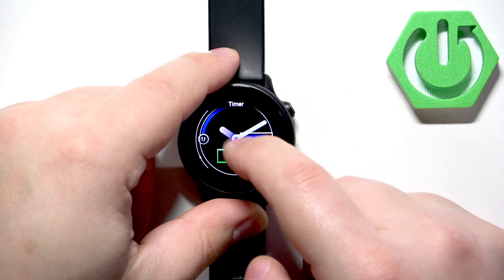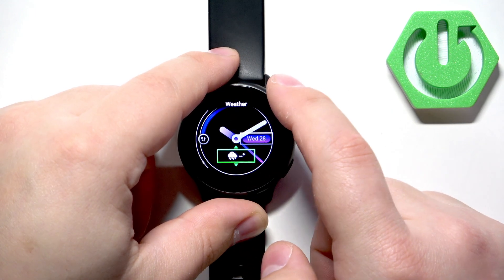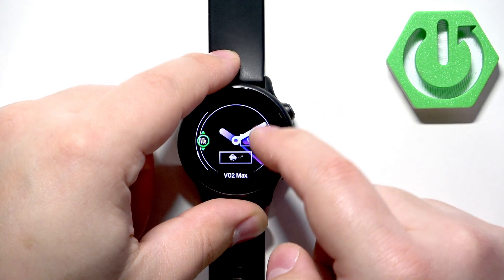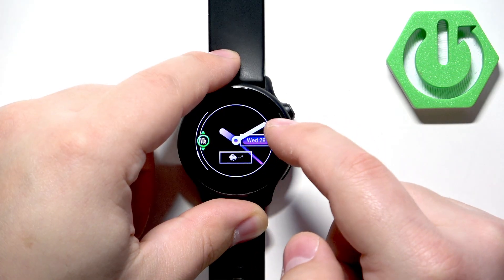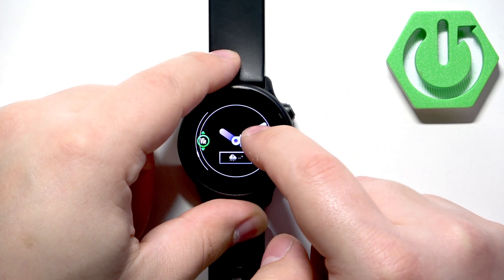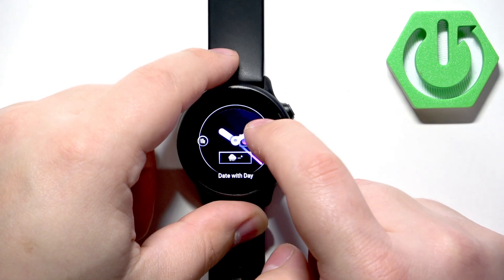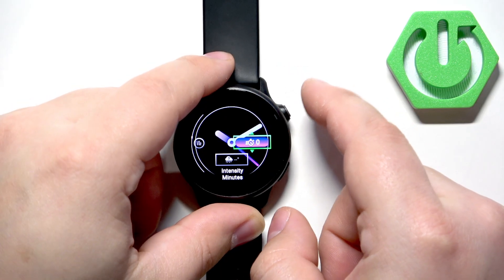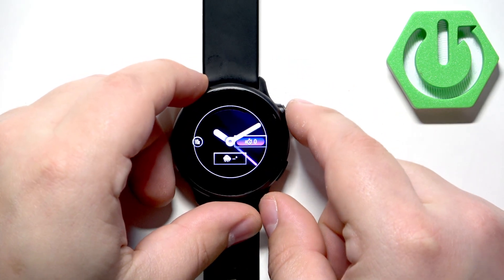You can swipe up and down on the screen to scroll through the list of different data options. You should also be able to change the steps in detail if you want to. It's a bit wonky when you tap on them, but once you tap on them you can change them.